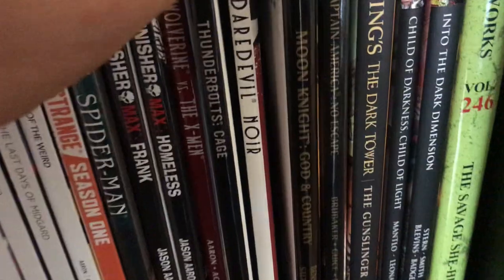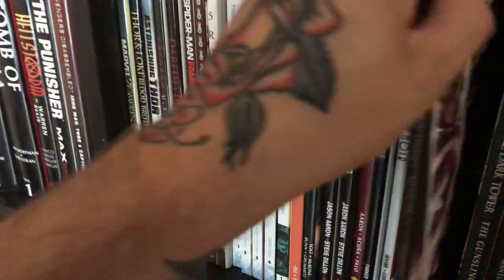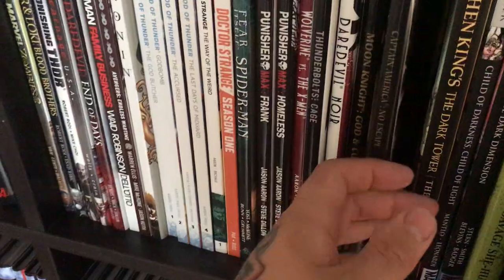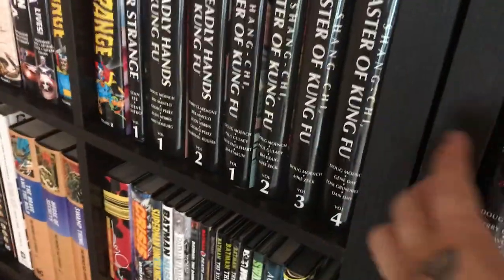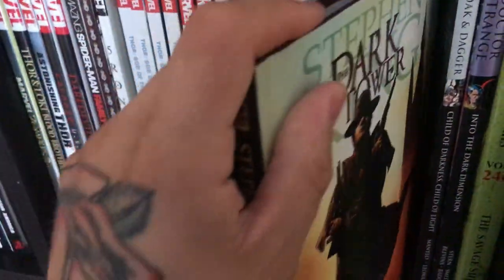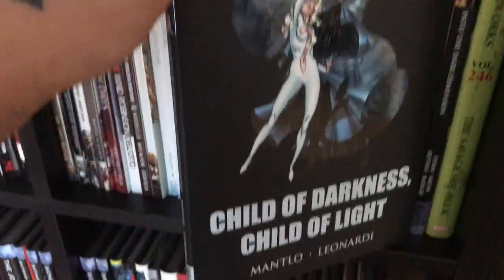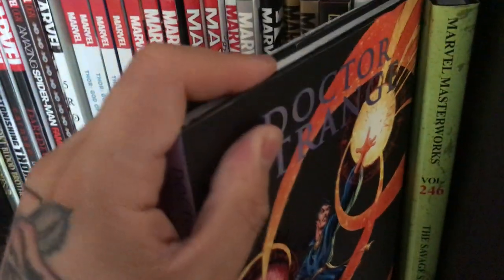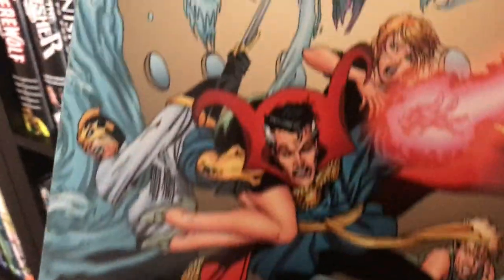Moving on — Daredevil Noir. Then Moon Knight, the Charlie Huston run — I have the trades for that. The Brubaker Captain America run in hardcover, as mentioned, with the omnibuses and the rest in trades. Dark Tower — this was the first one I picked up before I got the omnibus. Then Cloak and Dagger — a classic book.